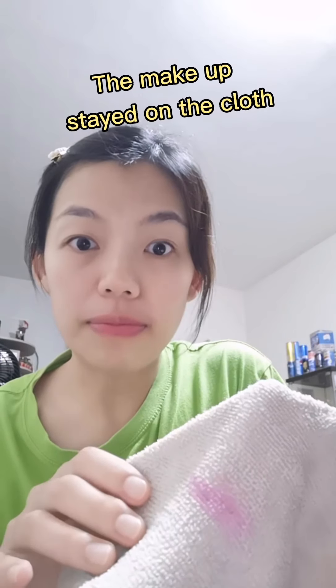And now the last part, the makeup. Can you see? The color is staying on the cloth. And tada! Just with one cloth and water.